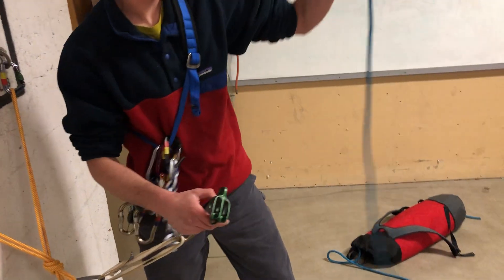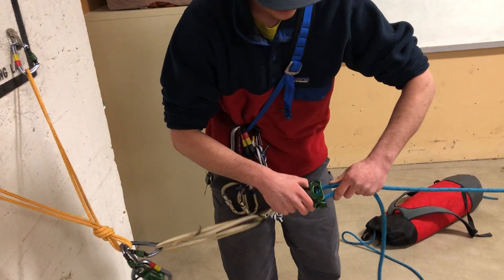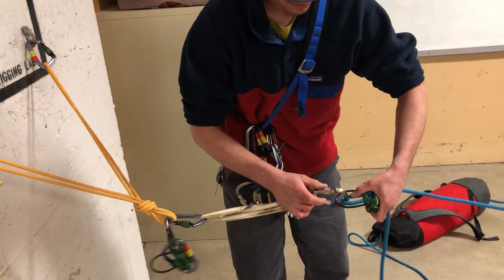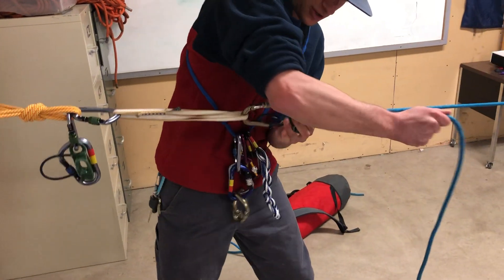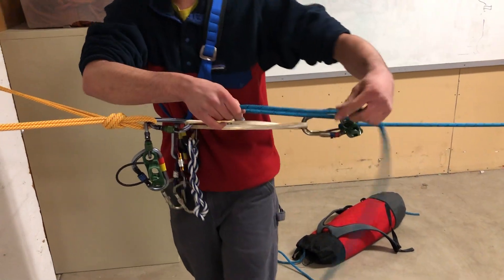Next I'm gonna take my load strand that I already have connected to my load and just load it into my device. Make sure that the carabiner is nice and locked. At this point I can tension my system here a little bit, lock everything up so we don't have too much slack in our system. Sets us up for success.